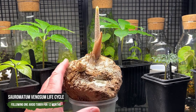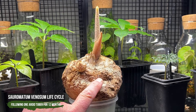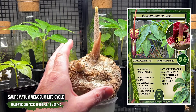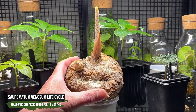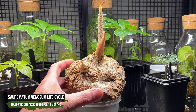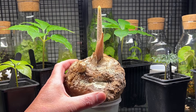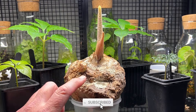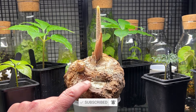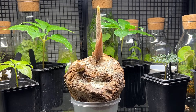Over the next 12 months, I'm going to take you through the life cycle of the Saurimatum venosum. This is a big one here - this is Rupert, named by my good friend Frank. Rupert is a huge, monstrous tuber of a Saurimatum venosum. Let's dive into the video and I'll take you through what I intend to do over the next 12 months with this big boy.